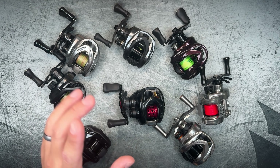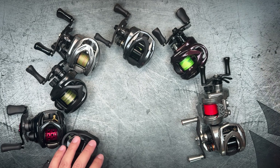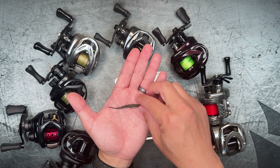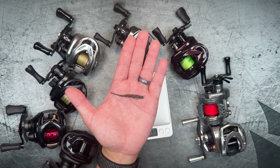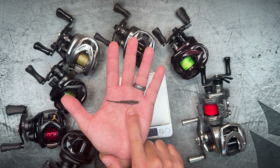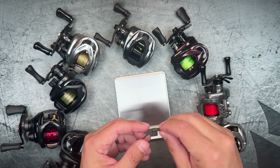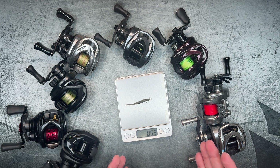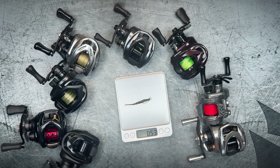Let's talk about the setup I used for this casting comparison. Basically, I used one lure — the same lure between all of these reels — and that is the Supercontinent Polaris 5 centimeter Ajing Worm with a number 10 EWG and a number 000 micro snap swivel. This whole setup basically weighs 0.53 grams, so all of these reels are actually able to cast 0.53 grams.